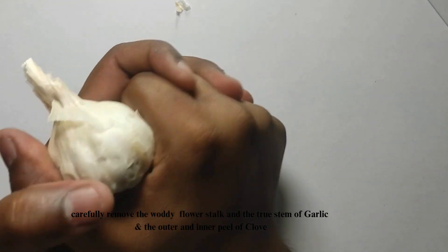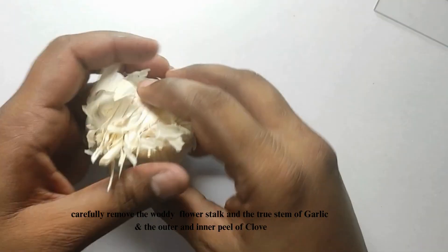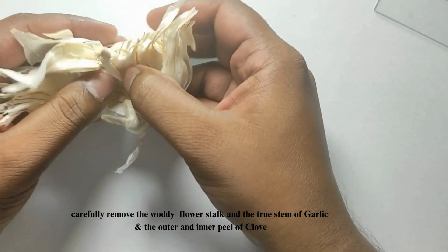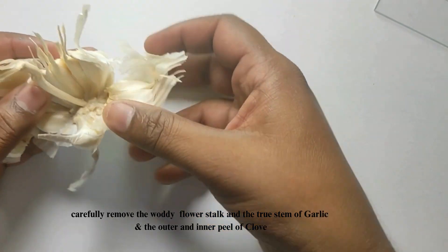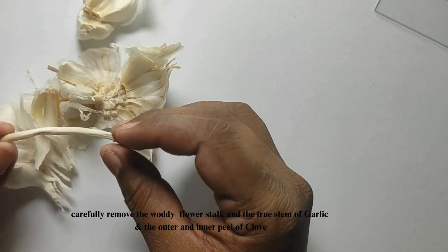Carefully remove the woody flower stalk of the garlic, which also contains the true stem of the old plant, and the outer and inner peel of the clove, where we can study the proto-trachery elements — the short and the lengthy ones with the tapering ends clearly.